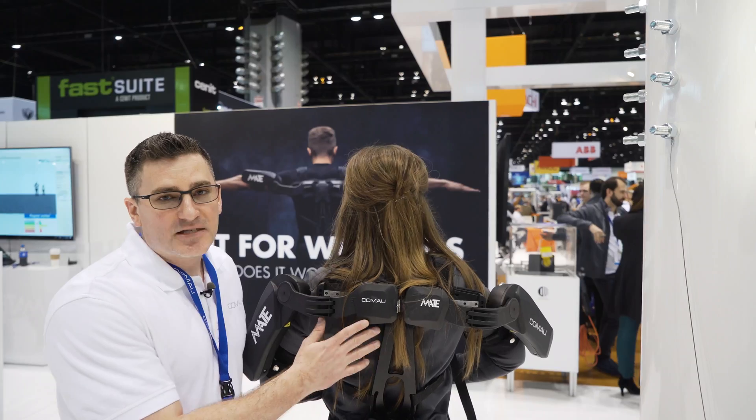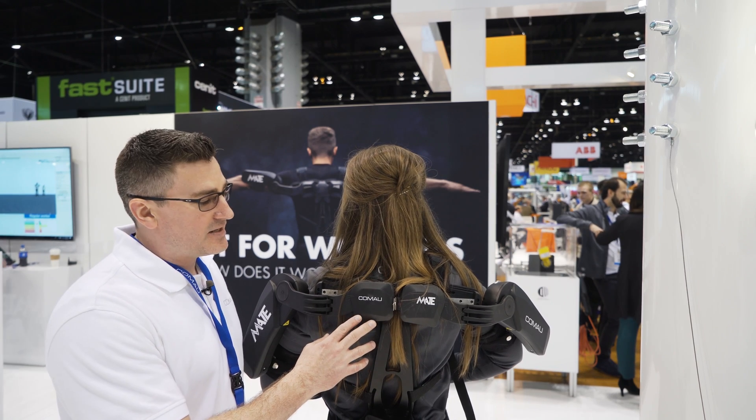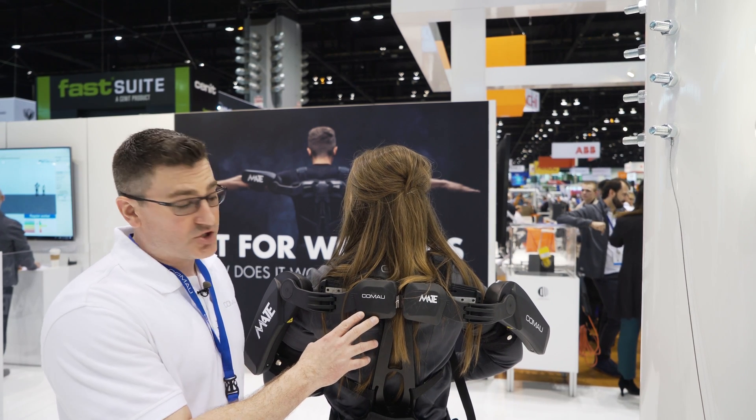This is our mate exoskeleton. It's comprised of three different components: the torque box, the garment, and the shoulder chain.